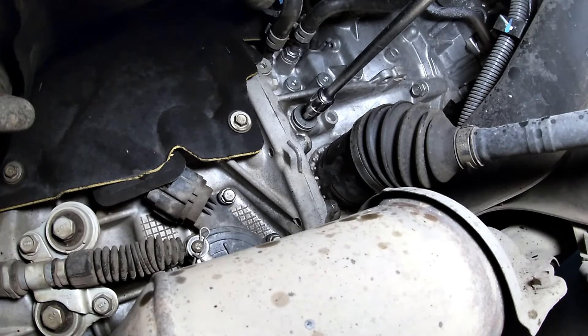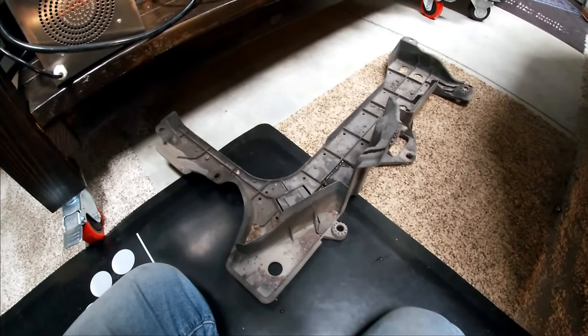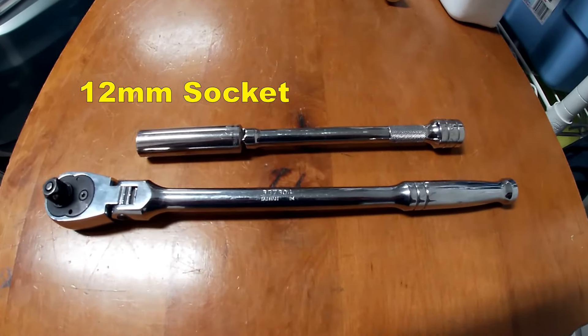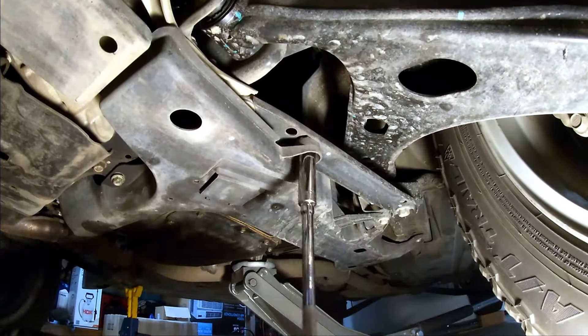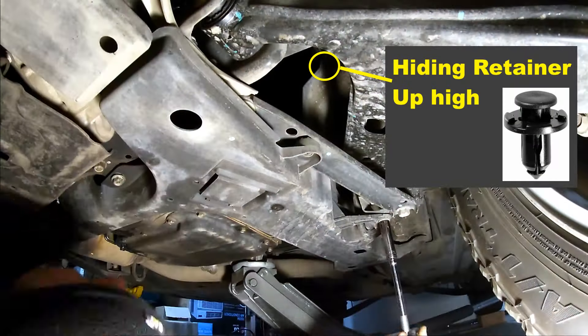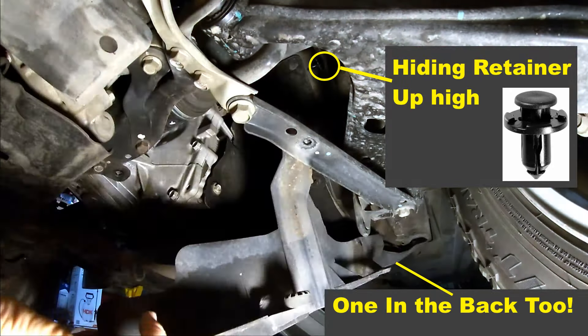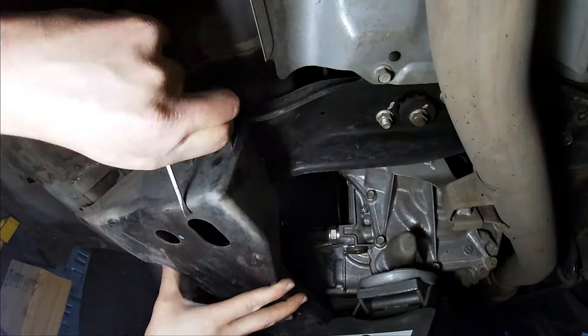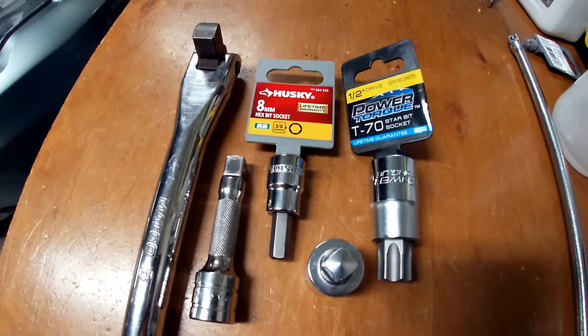Once you get it broken loose, go ahead and pull that fill plug out. Now we can start working from the bottom. You need to get this plastic cover off the bottom of the transmission so you can get to your drain plug. You're going to need a 12 millimeter socket and a screwdriver to get a couple of retainer clips that are in there. You're also going to want a T70 Torx socket and that eight millimeter Allen socket.